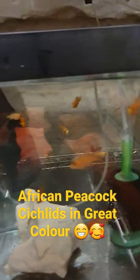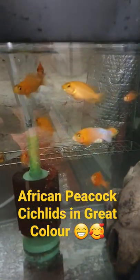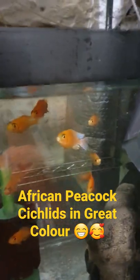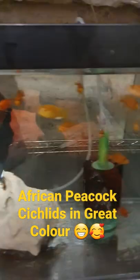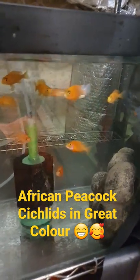Look at the colour on these guys. These fish are less than one year old. These are mainly dragon blood peacocks. You can see that guy's colour there — for his age it's fantastic, and believe it or not I'm keeping them only at 23 degrees C, which is meant to be quite cool, but the colour is still fantastic, just showing that you can keep them in an unheated tank in the UK in winter.